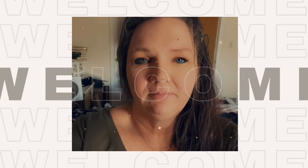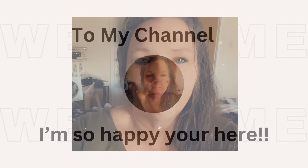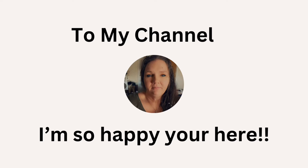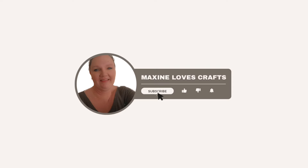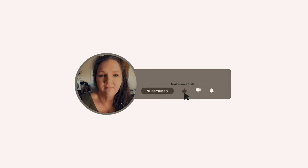Hi everyone! Welcome or welcome back to Maxine Loves Crafts. I'm Maxine and thank you so much for clicking on this very special video today. It is a Halloween video, yay!